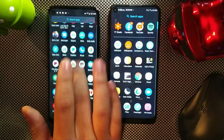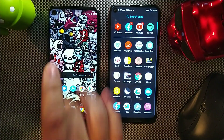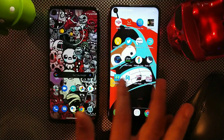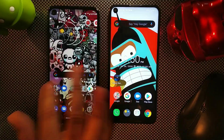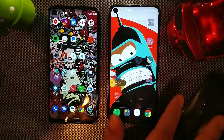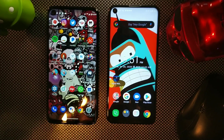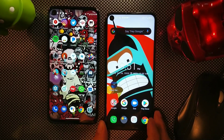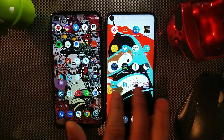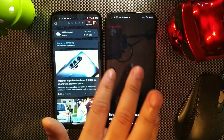The Alcatel C17 Pro has 64GB of internal storage and 4GB of RAM, while the Moto G Stylus offers 128GB of internal storage and 4GB of RAM. Both phones feel snappy in use. The main display difference remains 720p on the Alcatel versus 1080p on the Moto. The punch hole appears slightly larger on the Alcatel but they're nearly the same size.